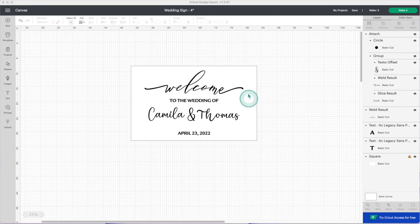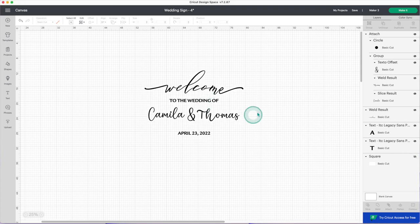Don't forget to align center horizontally when you are done with your modifications. I'm going to use this design. First I'll hide the layer that I used as a guide. I'm using Cricut Maker 3 with smart vinyl because it allows me to cut large pieces without a mat.